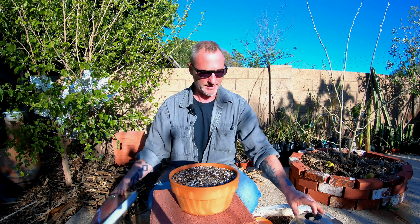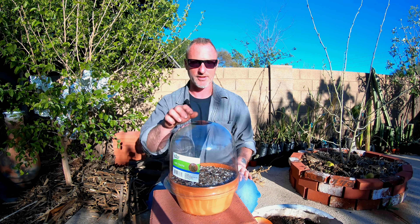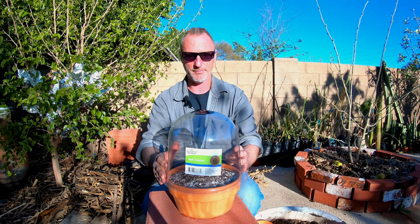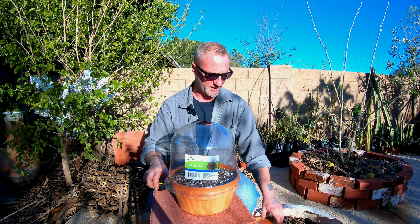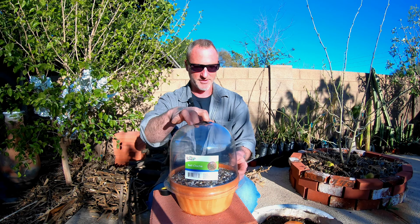I have a lid here — my wife found these and it fits over that pretty good. It's got little vent holes in the top. Don't know where she got it, maybe the dollar store, but it fits over this perfect. We're going to tape it down with some electrical tape, and I have a little bit of rooting hormone that we're going to dip the end in.